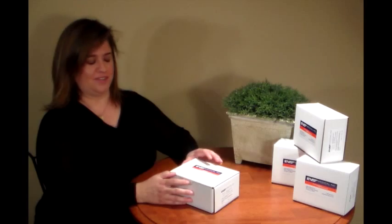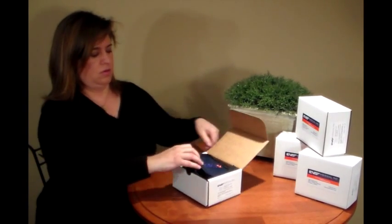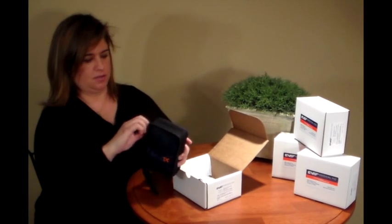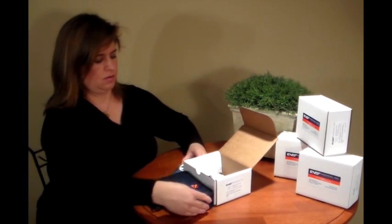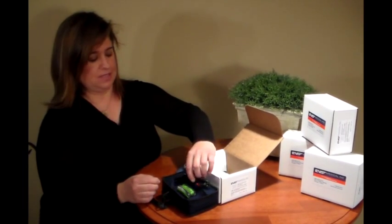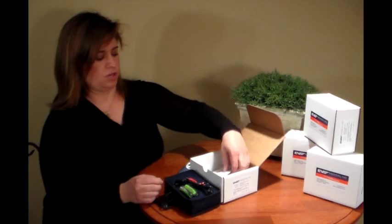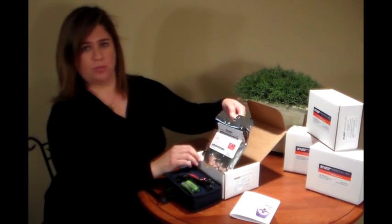When you receive your First TX device, your box should include your device and carrying case, a set of batteries, electrode leads, your instructional manuals, and a set of electrode pads.